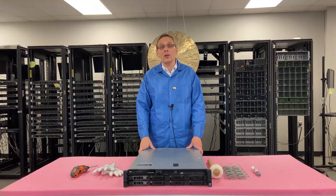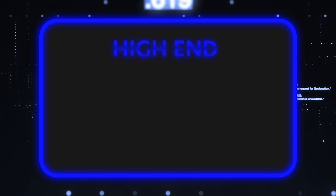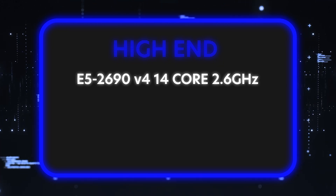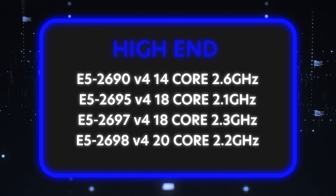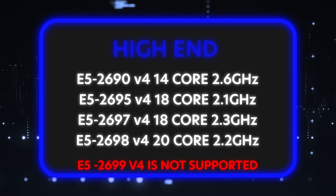On the high end, which is a great option for the R530, sometimes people want a box that you can put 40 cores in and still keep it for only a couple thousand dollars. A brand-new 40-core proc server could be upwards of 10 grand. There are several we recommend: the E5-2690v4, the E5-2695v4, the E5-2697v4, and the E5-2698v4. They're going to be more expensive than the value CPUs, but not horribly expensive overall.